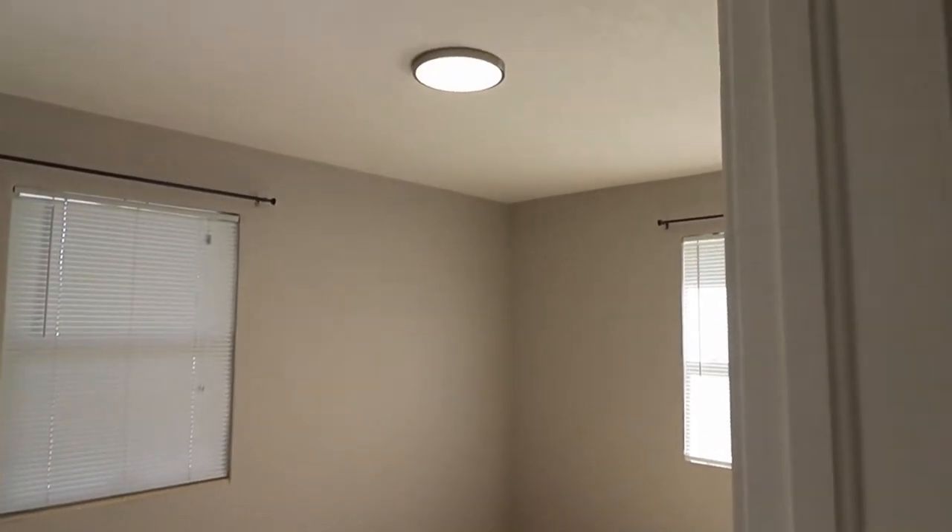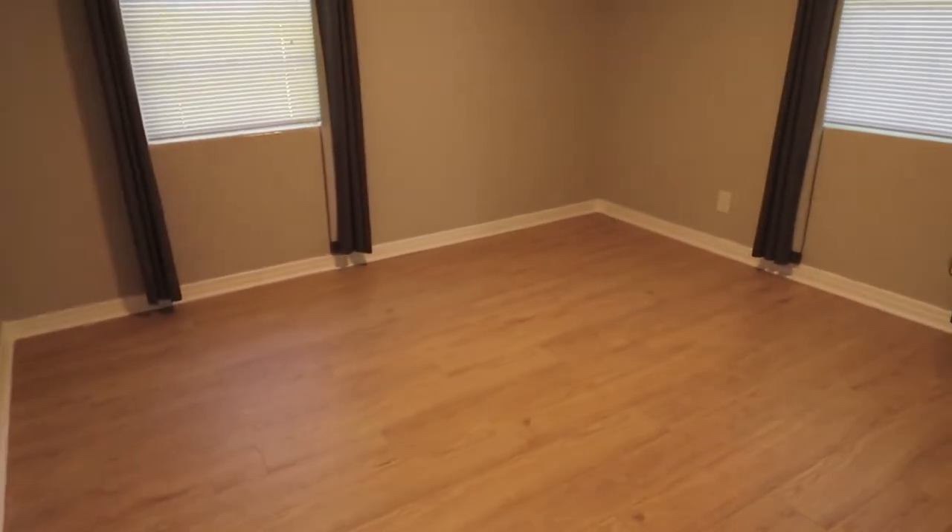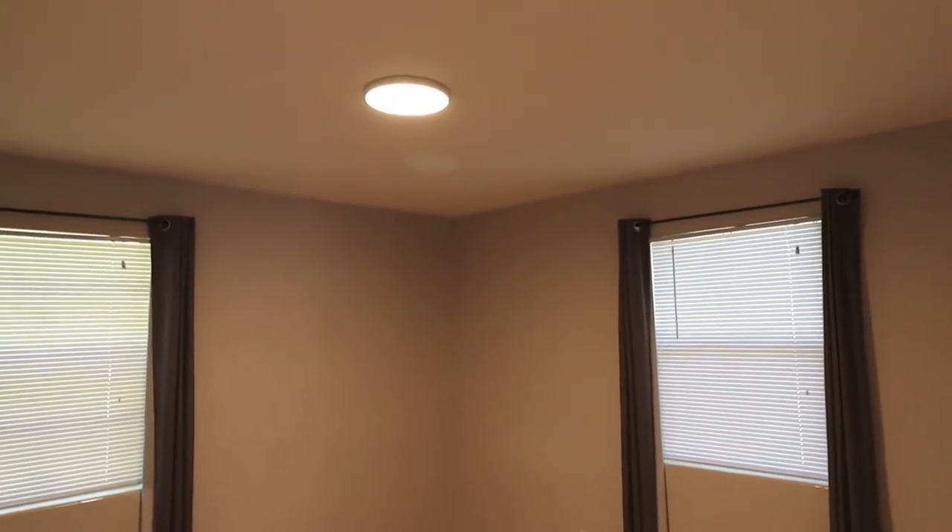Continuing into bedroom number two at the end of the hallway — this is the second largest bedroom. The same LED light fixture that was already here when we bought the house, the same gray wall paint, and the new laminate flooring that I installed. The closet has new shelves and a clothes rod. Into the largest bedroom, bedroom number three, which I guess would be the master since it's the largest — same LED light fixture, same gray paint, new laminate flooring. All of the bedroom closets are roughly the same size, which kind of sucks for people who have a lot of clothes, but the house was built in 1959. This is what you get, especially in an entry-level house.